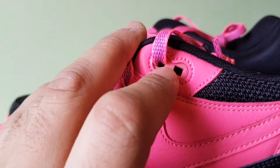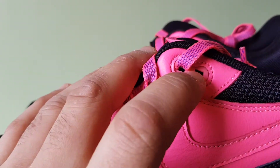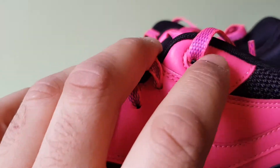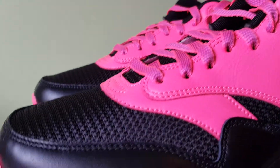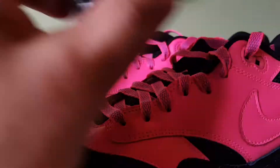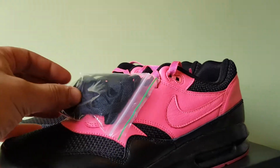I wanted that eyelet to be pink, because if the laces were black, the eyelet would have been black — that's how they did it. So I wanted that to be pink, and the two-tone was the closest option. But I've got some next pink laces; hopefully they'll just blend right in. If not, I'll throw in some black laces.